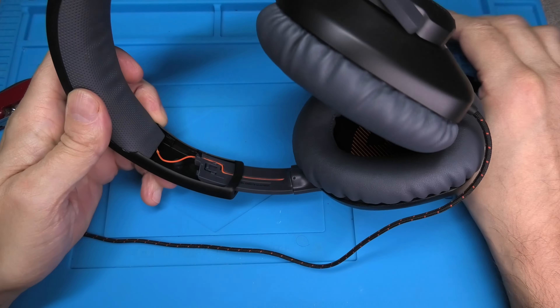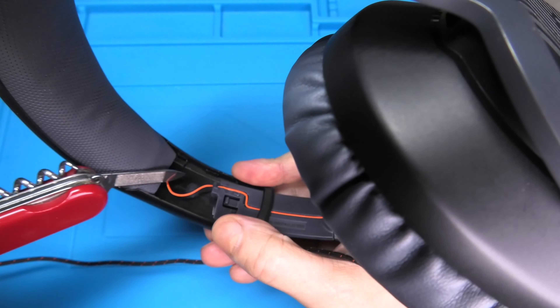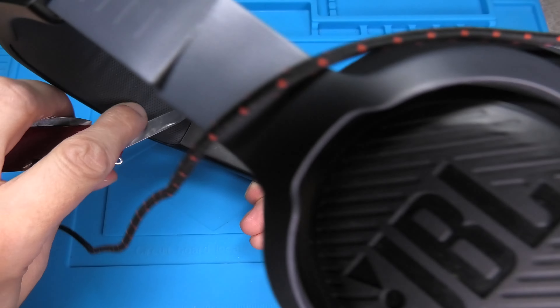Just be aware while removing this plastic piece that there is an orange wire going along here. You want to make sure you don't accidentally damage that wire, otherwise we are not going to have sound anymore on one side. Then we are going to repeat the same process on the second side as well.